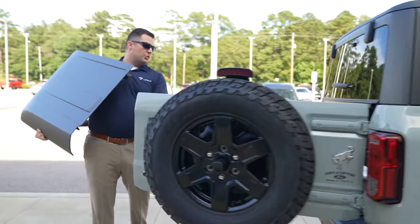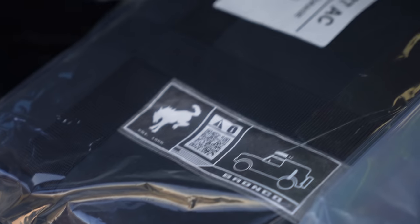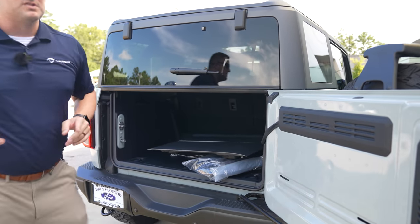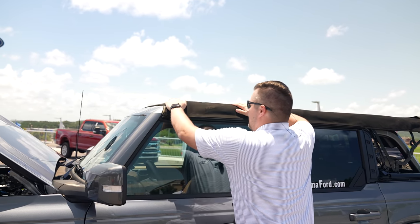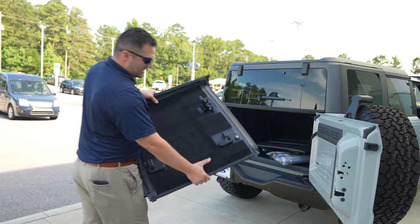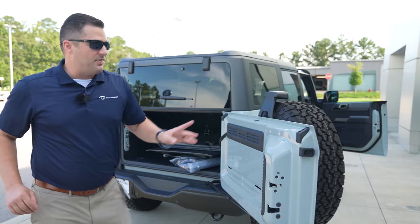I'm going to set this panel into the back of the vehicle. This one does come with the roof bags, but since this is a customer's vehicle taking delivery tomorrow, I'm gently setting it down. The passenger-side panel does have that sound-deadening headliner, and for some reason the driver's side does not. You can also check out our video that showcases the operation of the soft top — the more I see it, the more I like it.